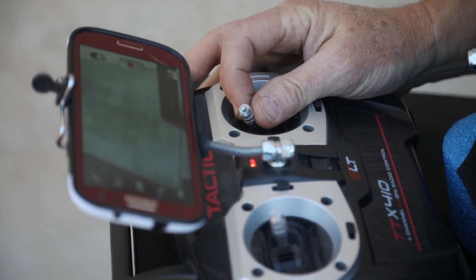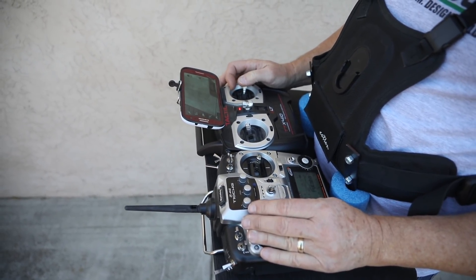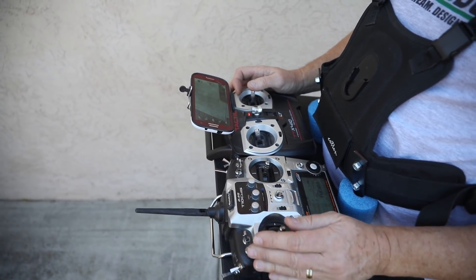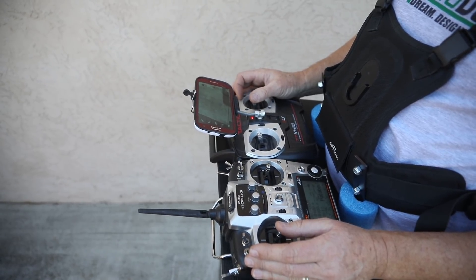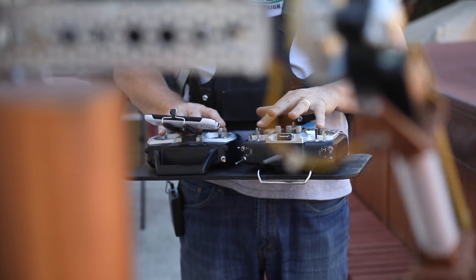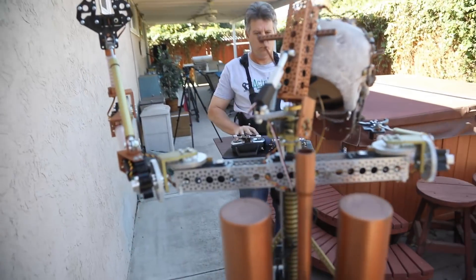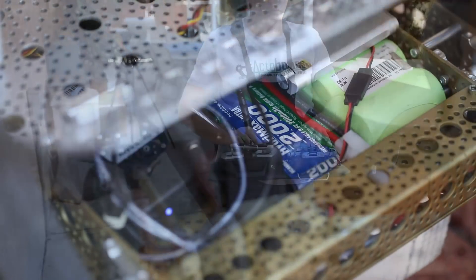The other controller is a 10-channel controller — one joystick for each arm, plus a couple of buttons for the grippers and a couple of knobs to move the elbows up and down. So it takes a little bit of orchestration and practice, which I'm still working on, to control all his movements with the two separate RC controllers.